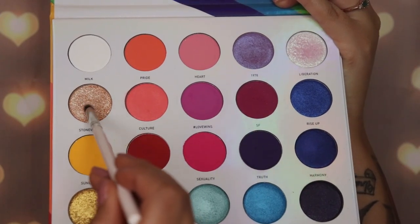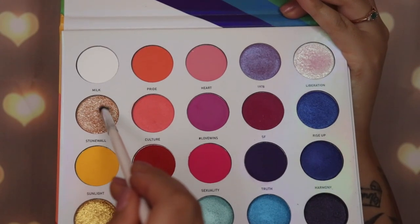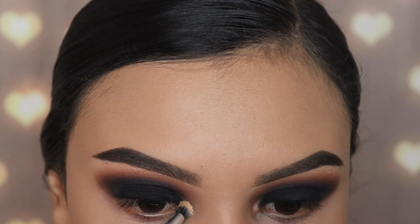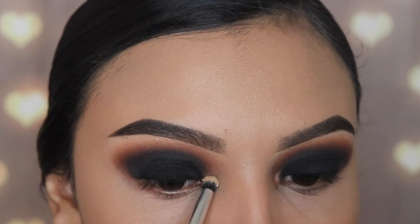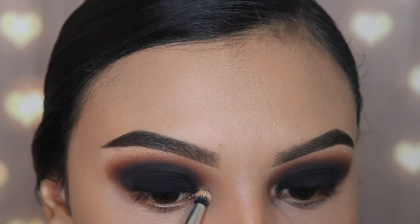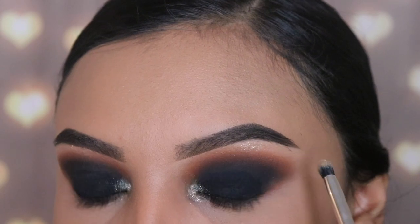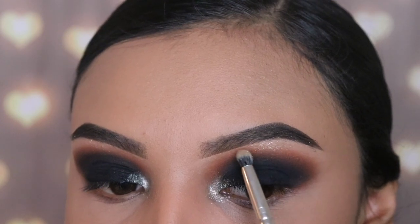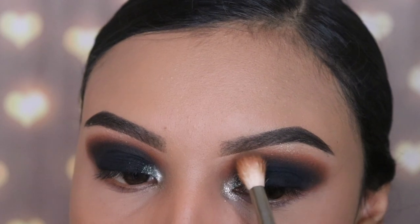Next I'm going in with the shade Stone Wall using the JH39 brush from the Jaclyn Hill by Morphe collection. I'm going to be applying this on my inner corner of my eye — I did spray my brush with the Urban Decay All Nighter setting spray just so that this shade is more intense since it's very sparkly. I'm also applying some on my brow bone, just a small amount. Then I'm going back in with the M441 brush with no product to blend the brown with that shimmery shade.